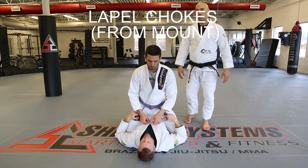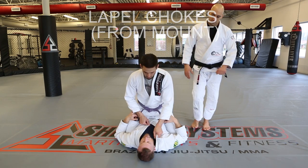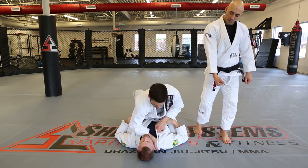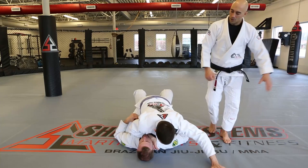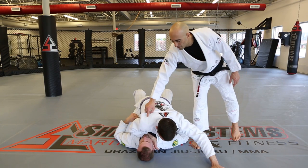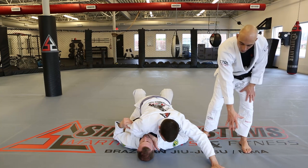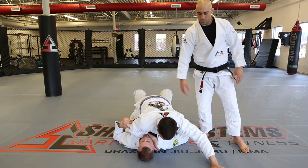Lapel chokes from the mount. We'll do palm up, palm down first. Open the collar, insert the hand, fist on the floor, and then base out. With this arm in the collar, you have to think that it's essentially trapped and you could be rolled, which is why you want to base out to the side a little bit to make that tougher for the person to do.